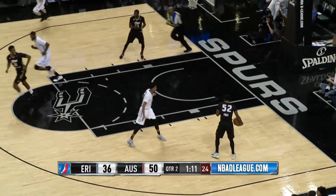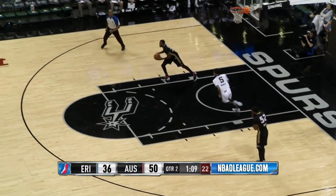Losing the ball is Murray there and it's picked up by Price — he was knocked in the face too. No call, and stolen away by Murray.